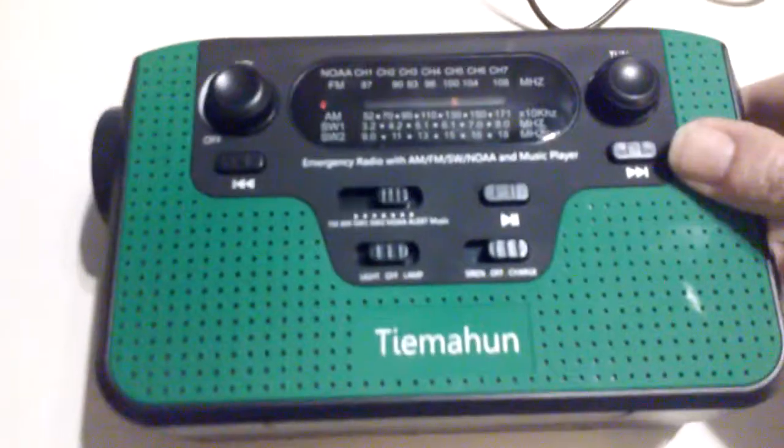Then you switch it back and you do have all the different band options here. My phone's just not going to read it right because it doesn't want to focus.